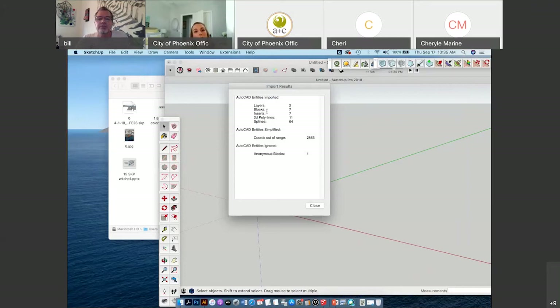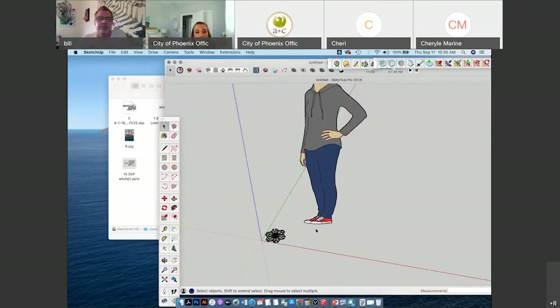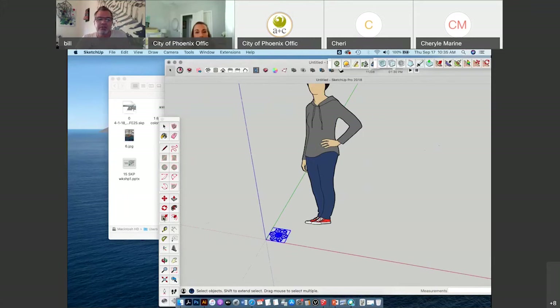It's going to give you some information about layers and such — there are only 2 layers. And look — it's tiny compared to the person here. So I'm going to scale it bigger to make it easier to work with.